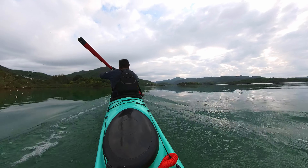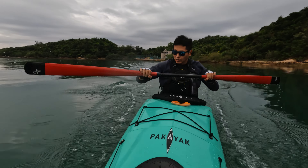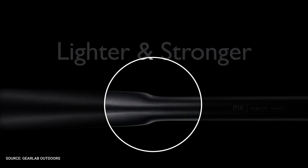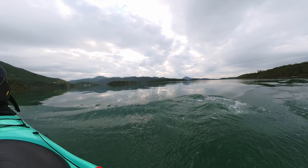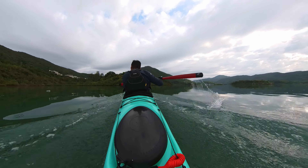GearLab also has two other paddles. One is the Kallik, which is a high-end version and much lighter, but at a higher price point. The other is yet to launch — it's called the Epic and I believe it starts selling in spring this year. That one is even lighter than the Kallik and has an oval-shaped shoulder loom, so it should be really interesting.